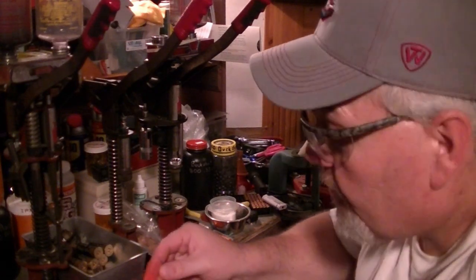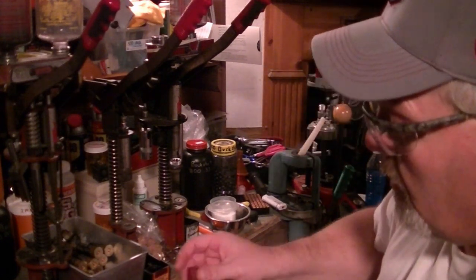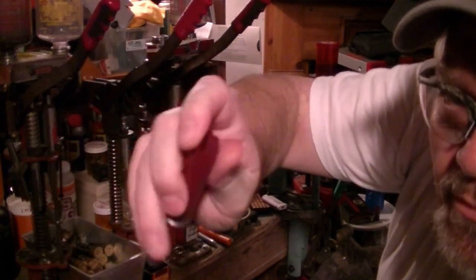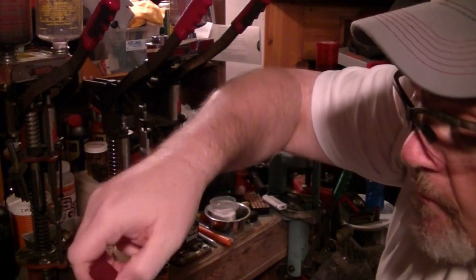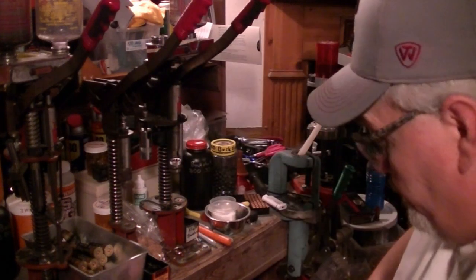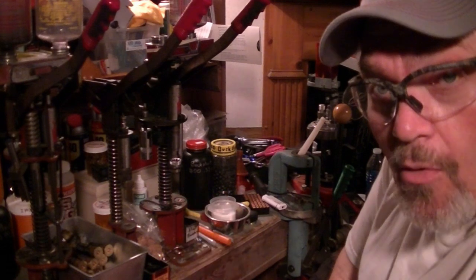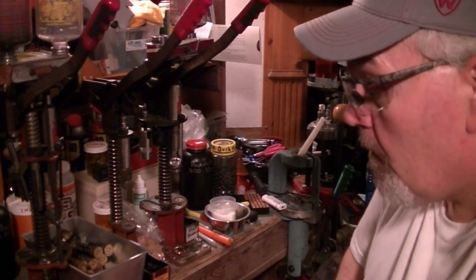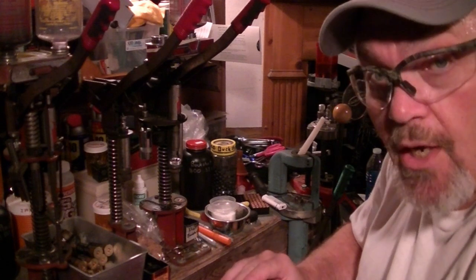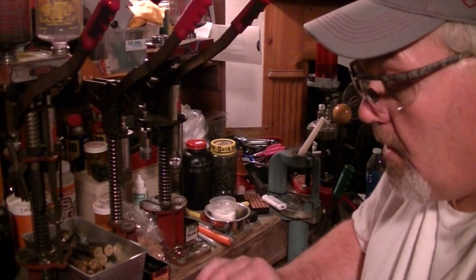For this load — both star crimped and roll crimped — we're going to be using Federal field load hulls, nickel base, 8-star crimp. These are very common hulls; I've got bags full of them from the range up the road. For folks who want to crimp their loads with a Lee Load-All, this is what I found works best. We shot several of these loads at the range and got some really good video.